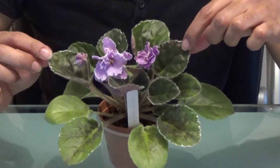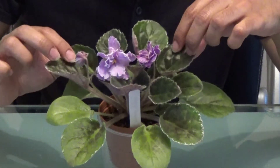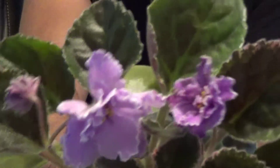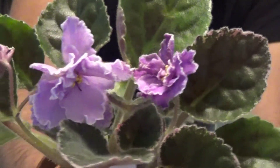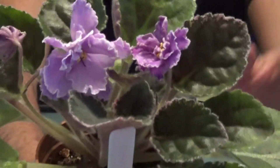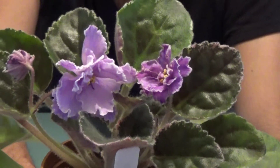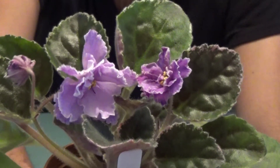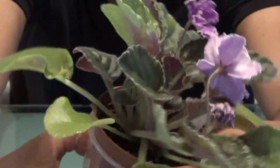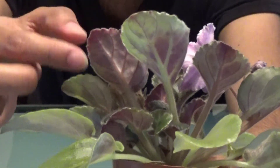The leaves are variegated just with green and white, but I have found that there is some like pink variegation on it, just on the edges, so I'll try and just get a bit closer. Here's like a white edge on the flower as well, but also the variegation is white on the foliage too. The underside of the leaves is like different in colour as well.